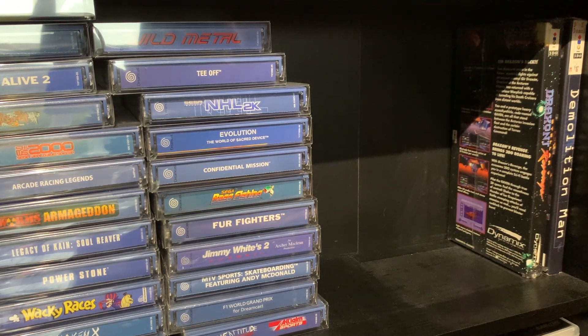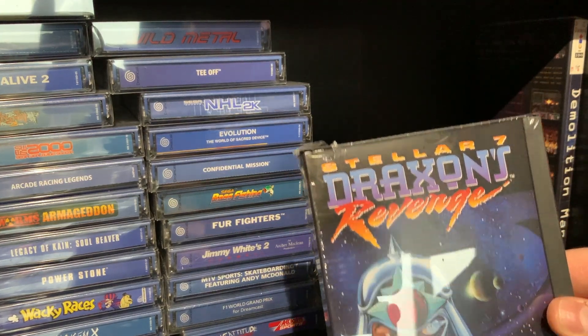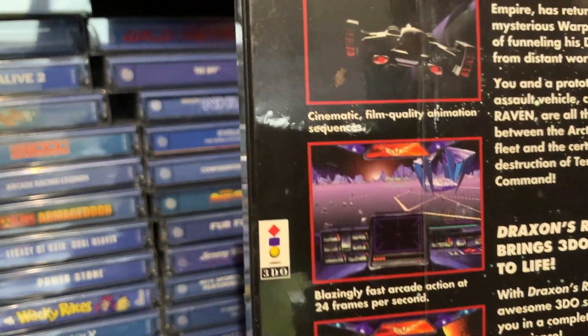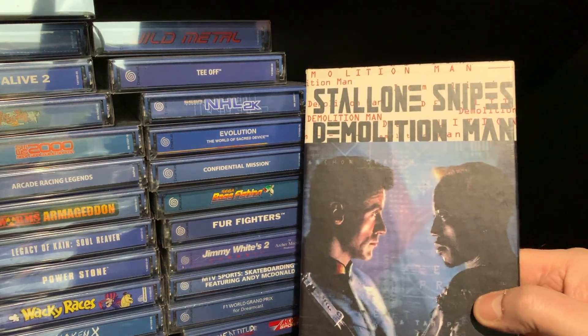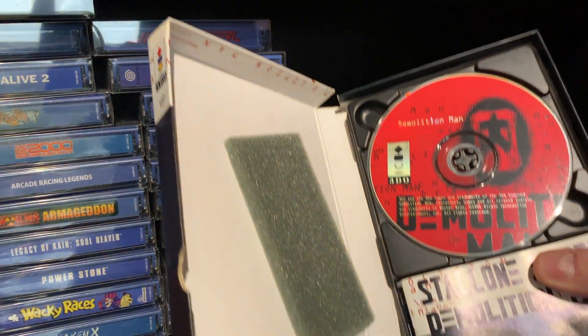Pop that away. I even forgot that game was sealed, in all fairness. Another one, but this is sealed from the outside — Stellar 7. Never played it, obviously. This next game I have played — Demolition Man. Now obviously that other game I showed you isn't complete, because this one is, because we've got the manual. That's how they came.